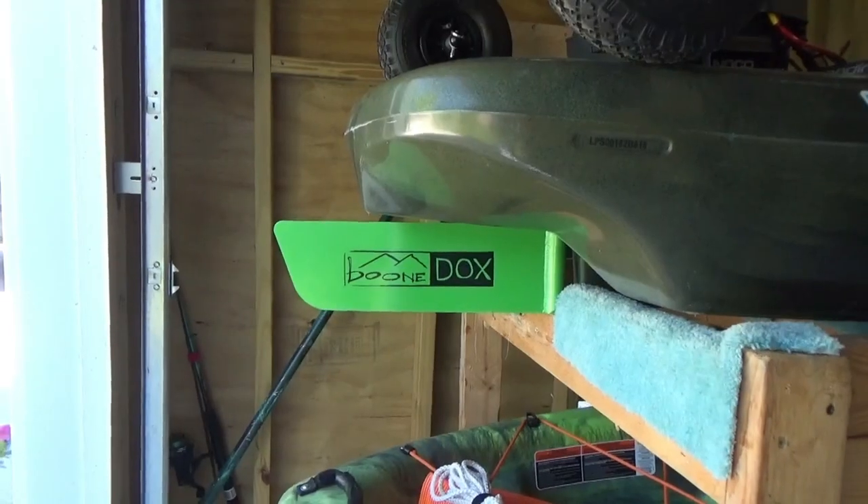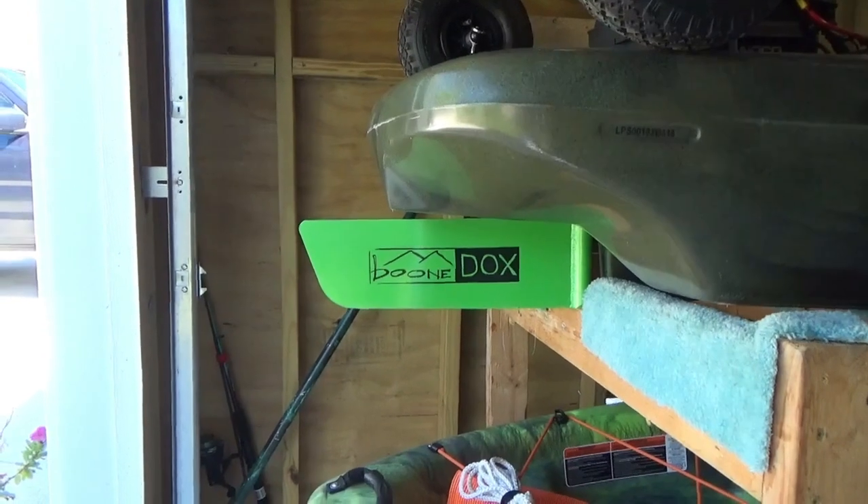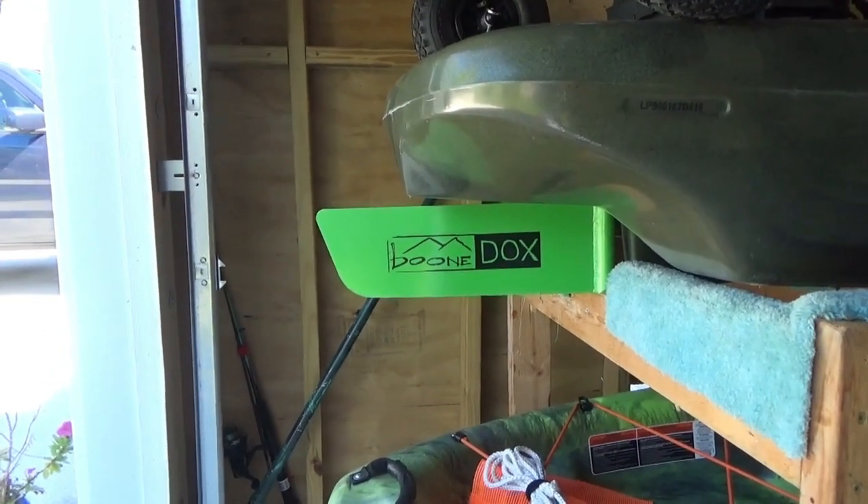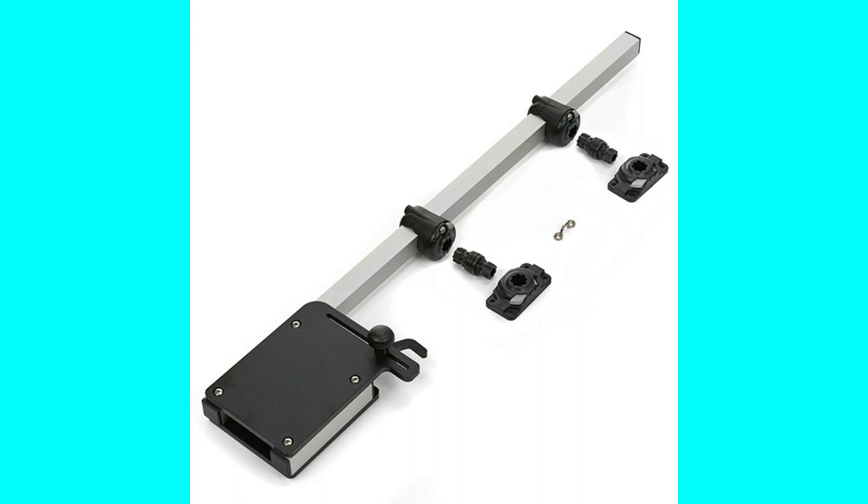I looked at a number of YouTube videos and some of them put the trolling motor on the rear of the kayak, others on the side. I have a rudder on my kayak so I did not want to do anything to change that function. Therefore, I needed the trolling motor to be mounted on the side. Of the many videos I watched, the trolling motor mount that I believed would best meet my project goals was the Rail Blazer trolling motor mount.